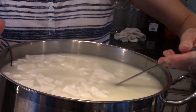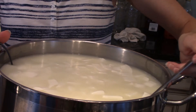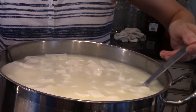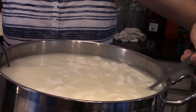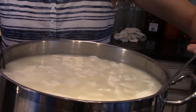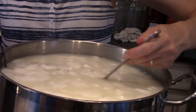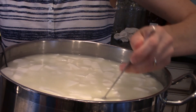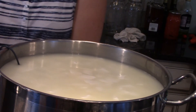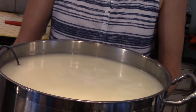Now I'm going to use my ladle to make the horizontal cuts. Don't worry too much if you've got a few bigger chunks — when we go to heat these curds up, you can use a small knife to make sure all your pieces are broken into the right size. I'm going to let these curds sit for five minutes to get a little solid, and then we'll start heating them up.